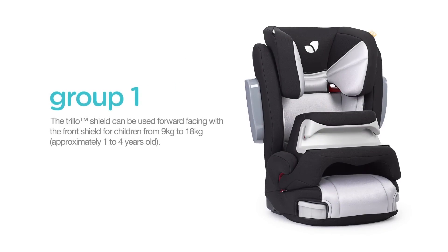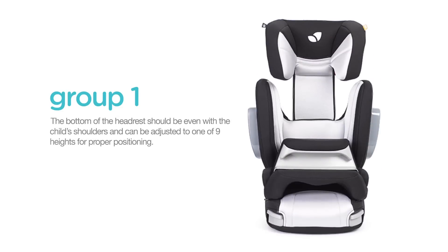The Trillo Shield can be used forward facing with the front shield for children from 9 to 18 kilograms, which is approximately 1 to 4 years old. The bottom of the headrest should be even with the child's shoulders and can be adjusted to one of 9 heights for proper positioning.